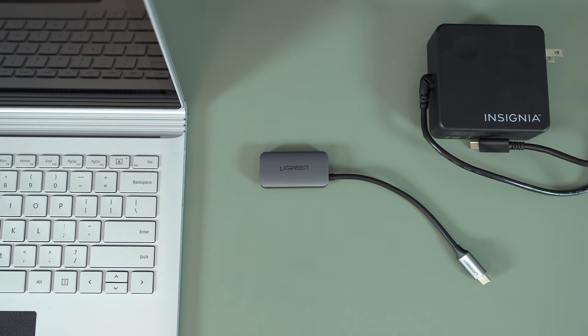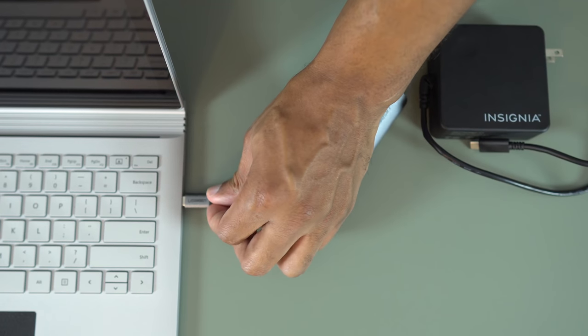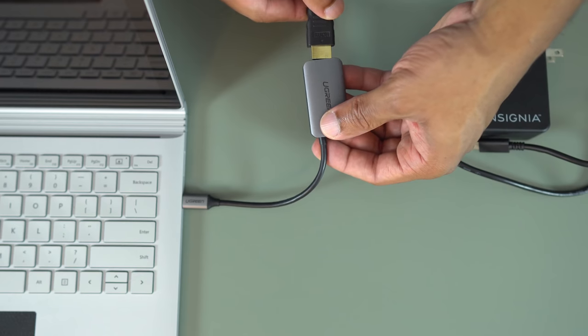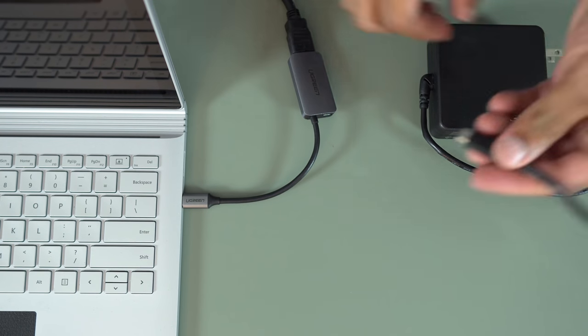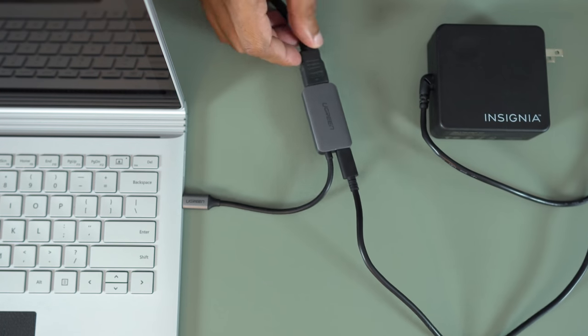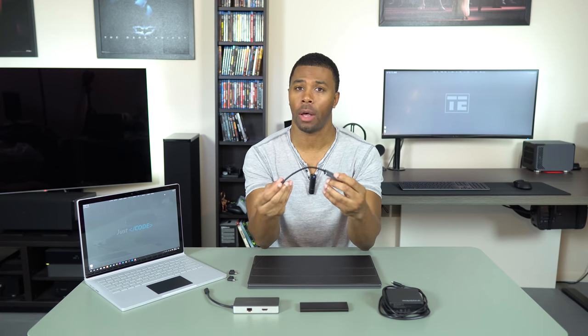It simplifies things a lot. If you have a setup at home or on the go or in the office, you can just plug the power in here and plug this into your machine. One thing to note: it only gives you around 60 watts of power, which is plenty for casual work. But if you're going to be gaming, rendering, or doing anything like that, you're going to want to look at another solution. It's made of nice aluminum with a black cable, and it looks really good and works well.